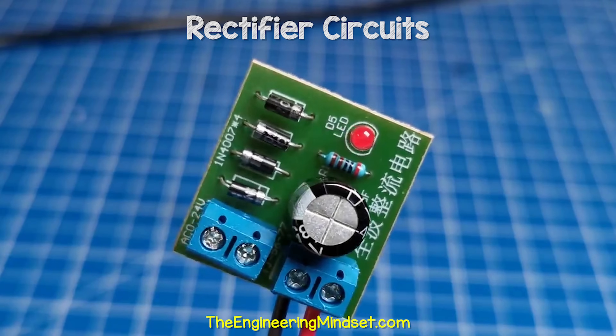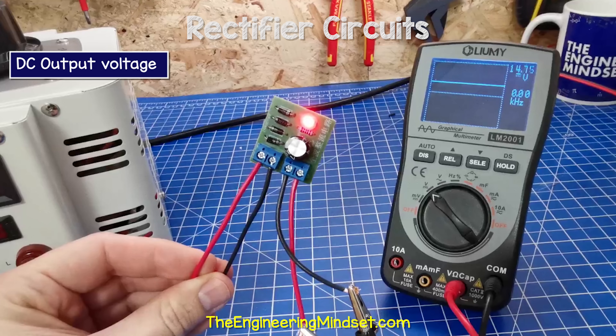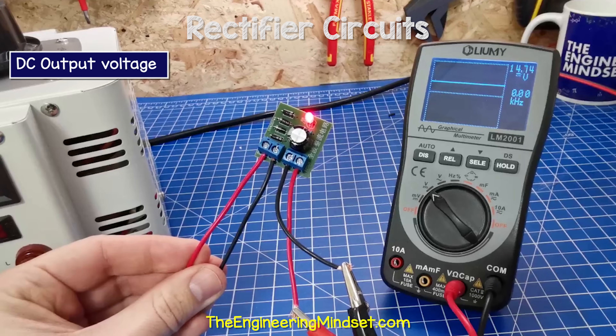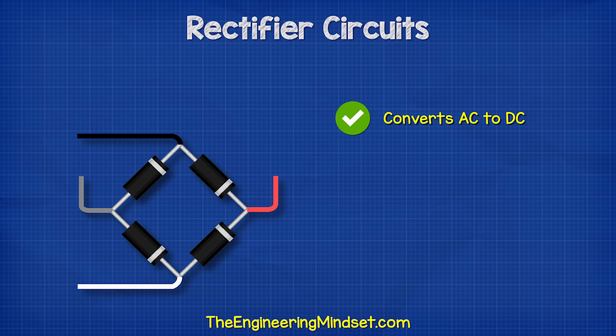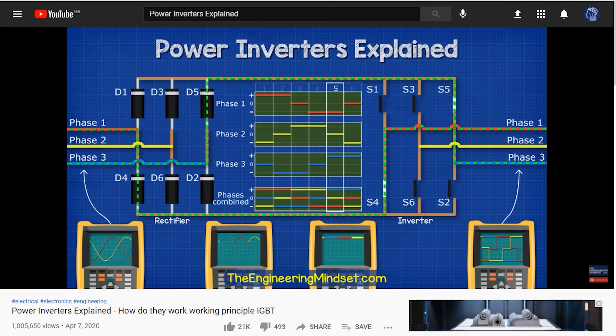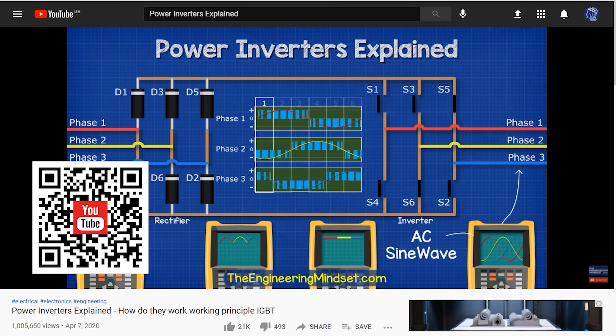This is a full wave bridge rectifier. On these input terminals, we see around 12 volts AC with a sine wave, and on these output terminals, we see around 14 volts of DC. So this device is converting AC to DC. The voltage is slightly higher on the output because of the capacitor, and we'll see why that is later on. You need to remember that rectifiers will only convert AC to DC — they cannot convert DC into AC. For that, we would need an inverter. We have covered how power inverters work in detail in our previous video; links can be found in the video description.